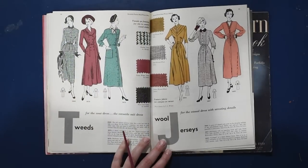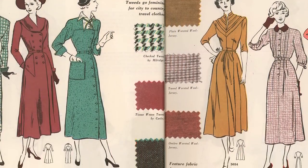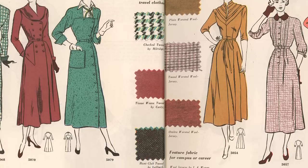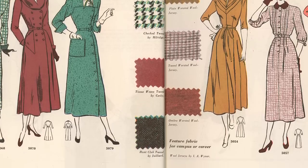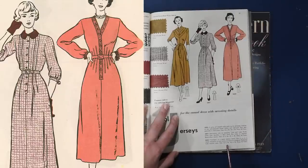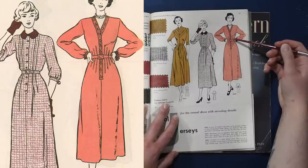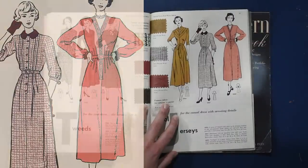We have tweeds for the coat dress, the versatile suit dress, and wool jersey for the casual dress with arresting details. On the wool jersey dress, all of the dart fullness is split into many darts — it's a one-piecer of wool jersey accented by grosgrain, likely with double-ended darts here radiating from the center since there's no waist seam. The V-shaped tux creating the yoke on this one is quite fun.